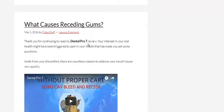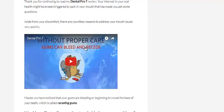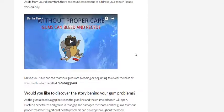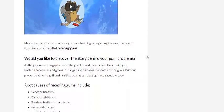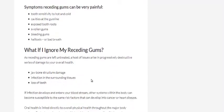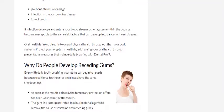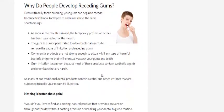She goes into what causes receding gums, which was cool because I didn't actually know anything about that myself — and I learned something there which got me to go ahead and grab it. There's also a cool video there about receding gums, covering the root causes, symptoms, what happens if you ignore it, and why people actually develop receding gums. Pretty interesting stuff.